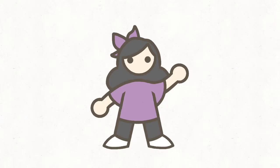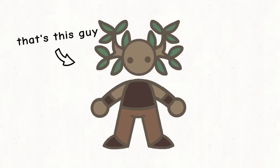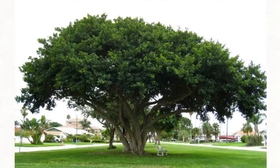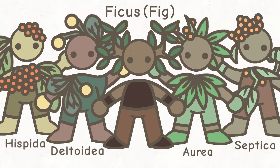Ficus microcarpa — you know that plant that you always see at IKEA but only ever at IKEA? Ficus microcarpa is a member of the Rosales Order, Moraceae family, and the ficus or fig genus.